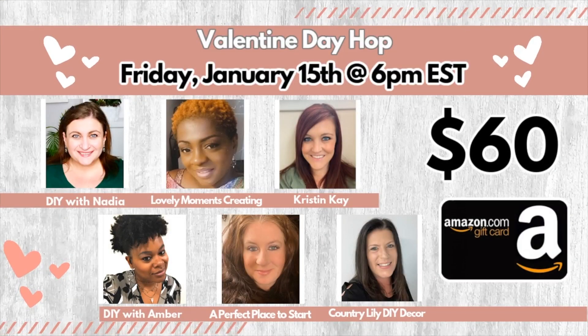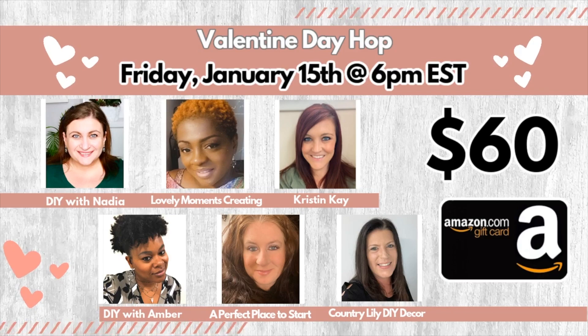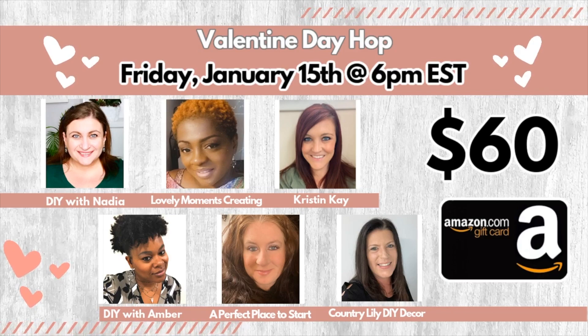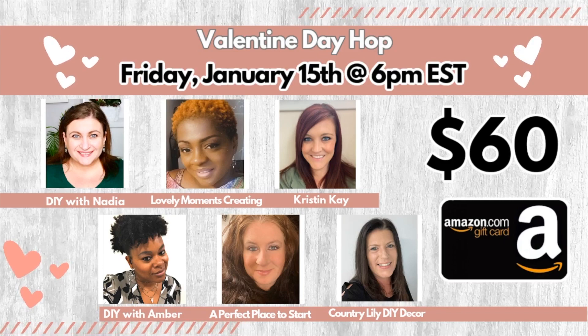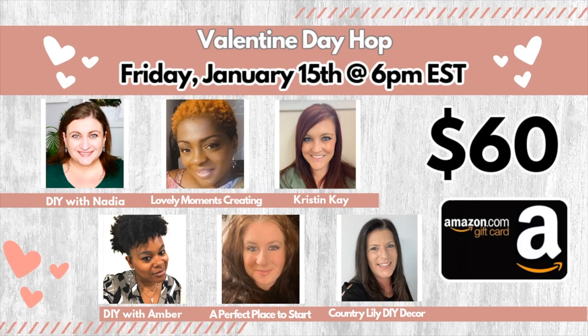Along with these very talented DIYers, I'm participating in the Valentine's Day Hop. In order to win the $60 Amazon gift card, all you have to do is comment on each one of our videos. You have a week to comment on all six channels. So when you're done watching this video, click on the link in the description box below and hop on over to the next person, comment on their video, and then hop on to the next and the next — and that is how it works.